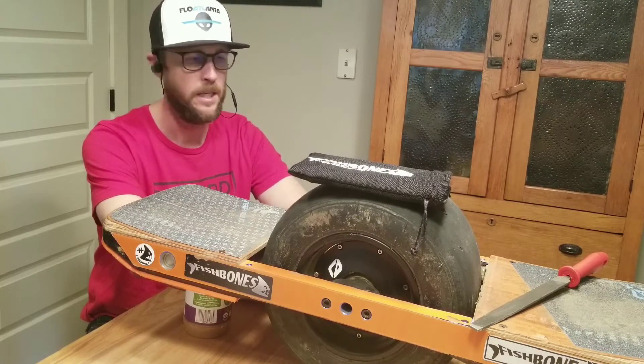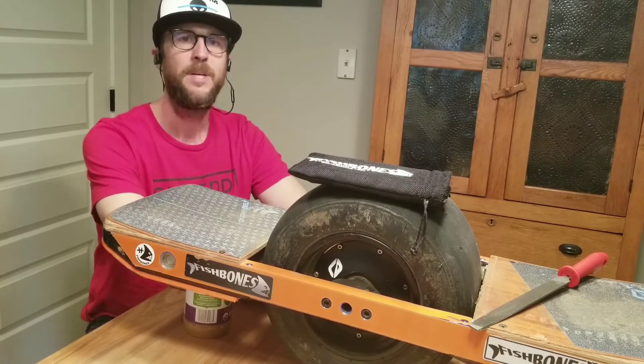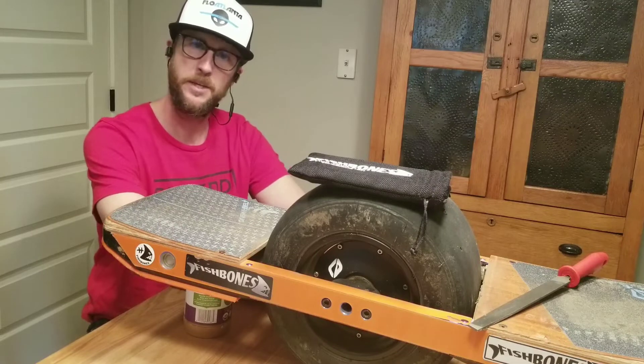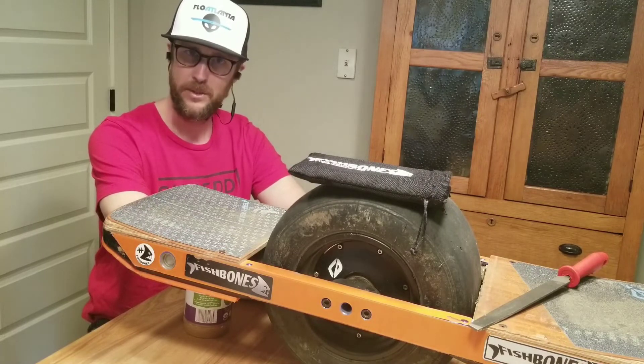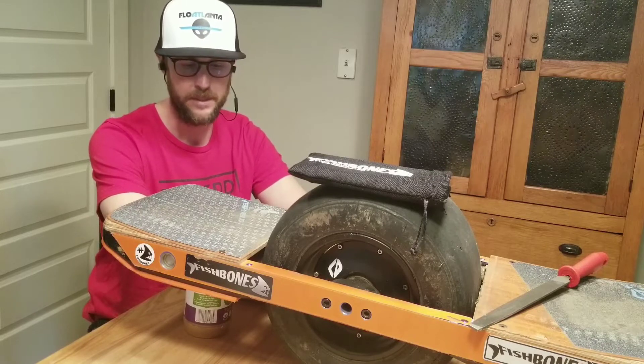You don't even have to touch a screwdriver or an Allen wrench or remove a screw. But it is really important to be precise, so we want to make sure that you view the video, that you read your instructions, and that you follow those instructions to the best that you can.